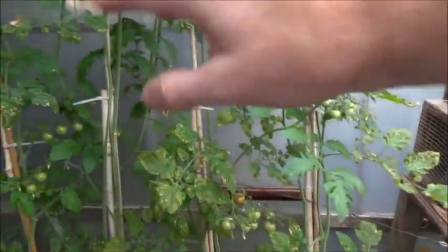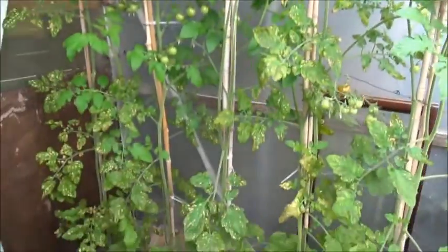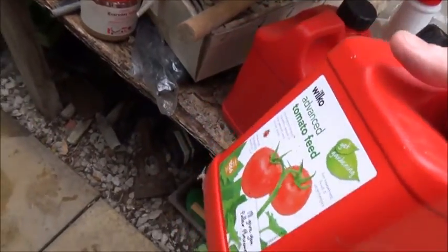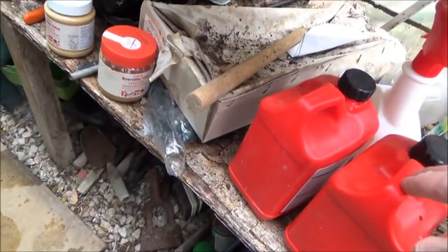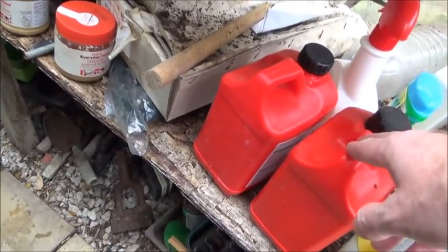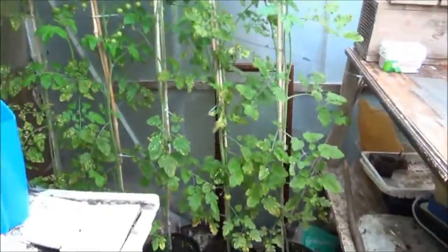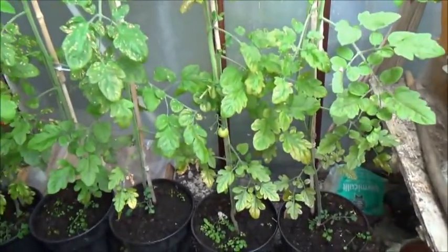Some say pinch the tops out and you get more tomatoes growing, but it doesn't work like that. I have said that before. Feed them once a week with good old Wilkie's tomato food. The only thing I'd noticed with this stuff - it hasn't got magnesium in it. It's got all the nitrates and nitrogen and what have you, but no magnesium. So that's a job for Epsom salts.